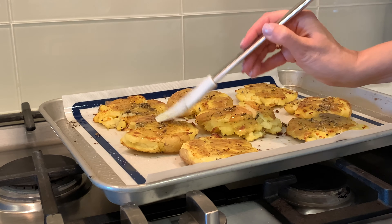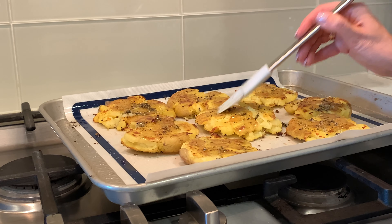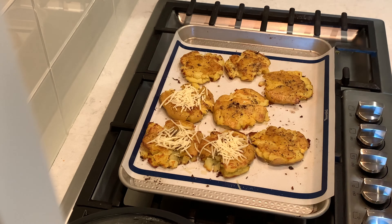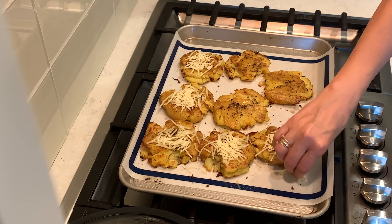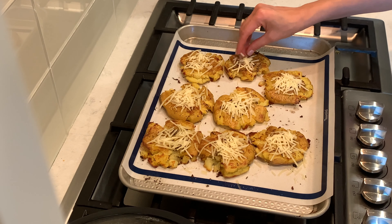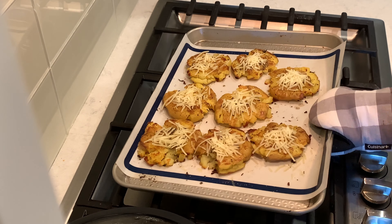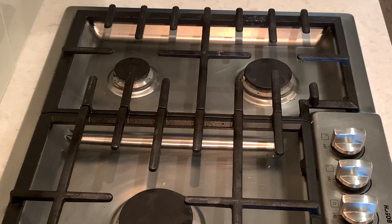Put them back into the oven for about 20 minutes, then sprinkle with vegan parmesan and bake for another five minutes.